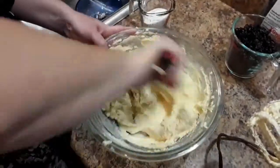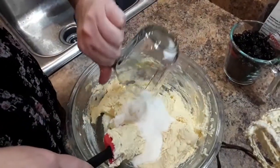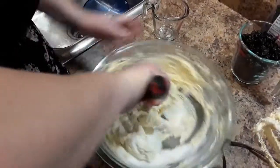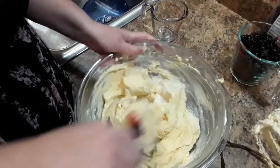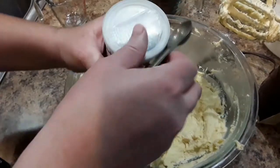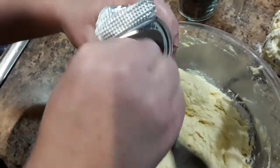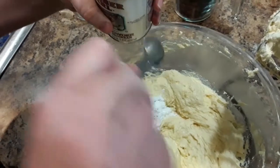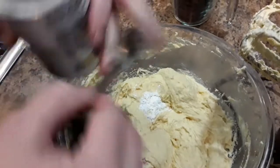Once you do that, it calls for 5 eggs and you add the eggs one egg at a time and incorporate all those eggs in there. So after that, go ahead and add 1 and 1/3 cups of sugar and mix that in. Then you're going to add in 1 and a half teaspoons of baking powder, and a quarter teaspoon of salt — or you can omit that if you want.